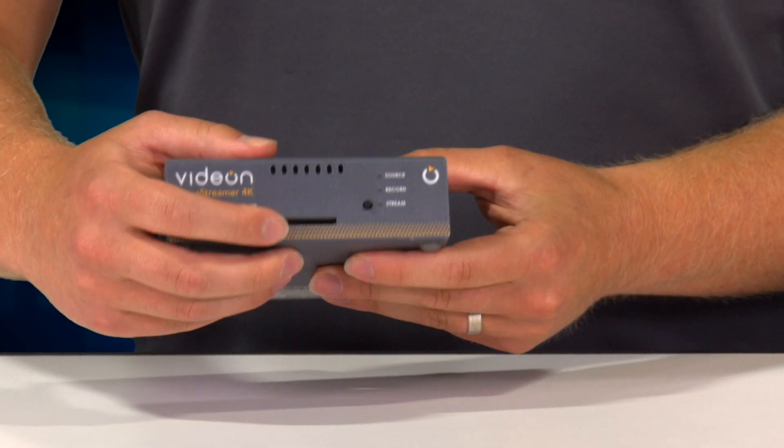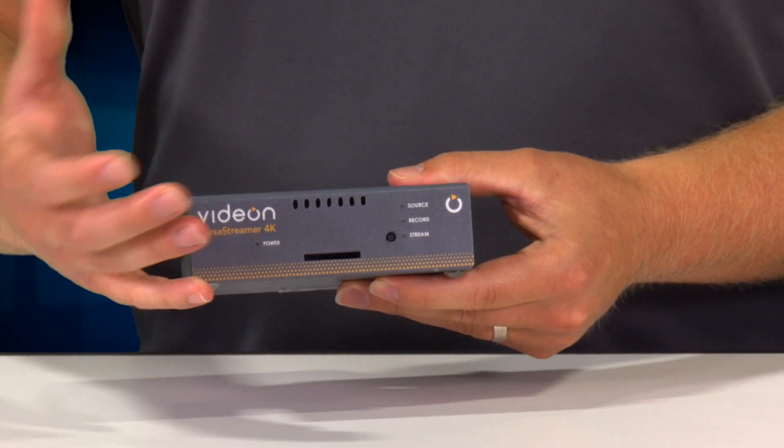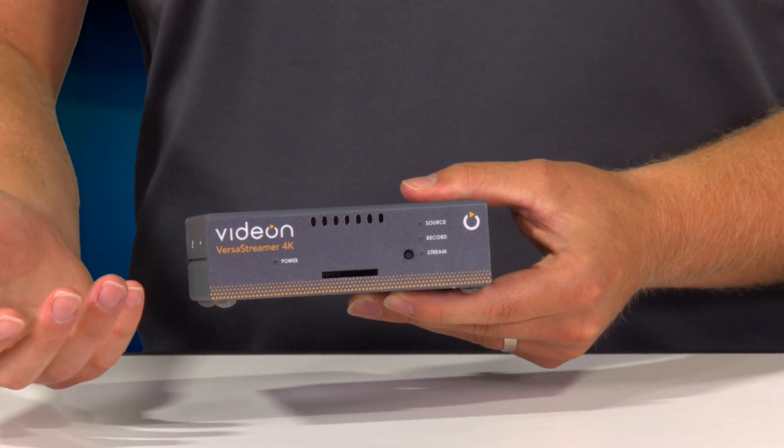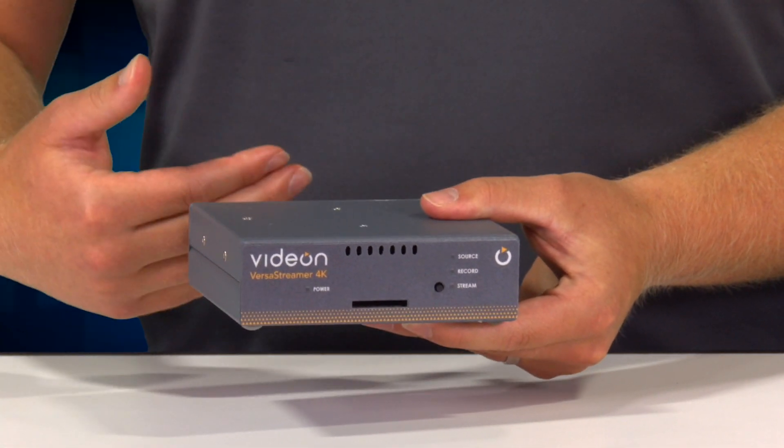You'll also see that we have an SD card in the front on our 4K model for local recording, which can be done at the same time as you're streaming out live to the web. It also has a USB in the back on all the models for recording.